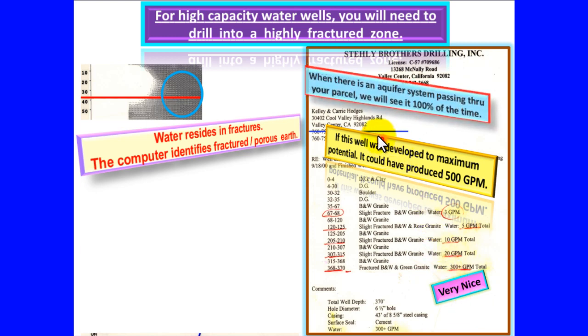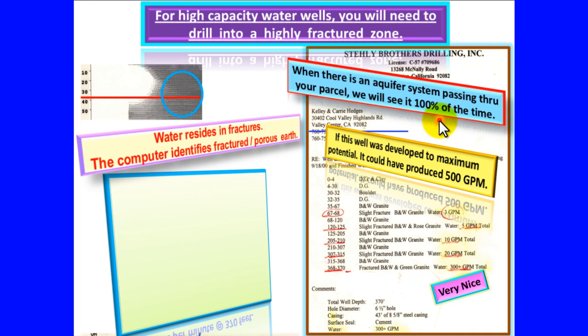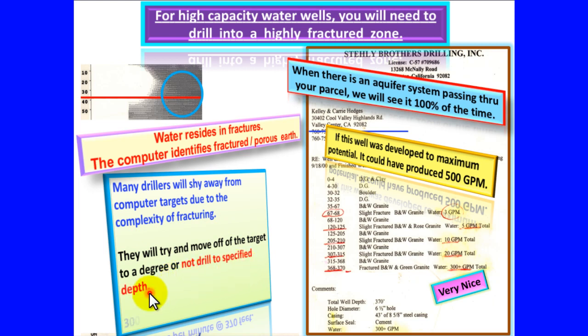When there is an aquifer system passing through your parcel, we will see it 100% of the time. Many drillers will shy away from computer targets due to the complexity of fracturing. They will try and move off of the target to a degree or not drill to specified depth. 300 gallons per minute at 370 feet.